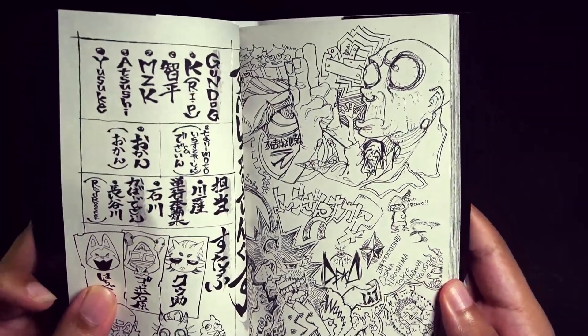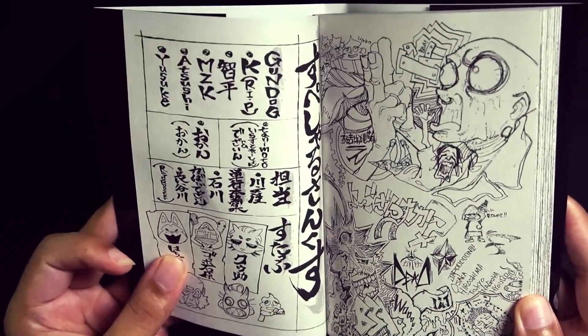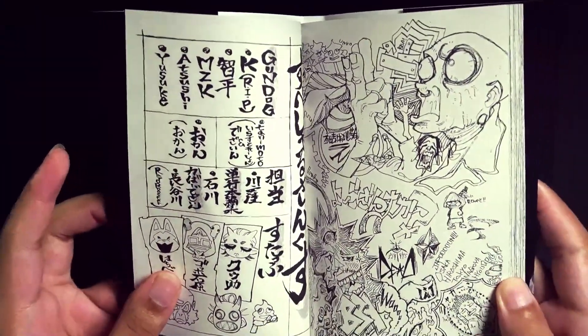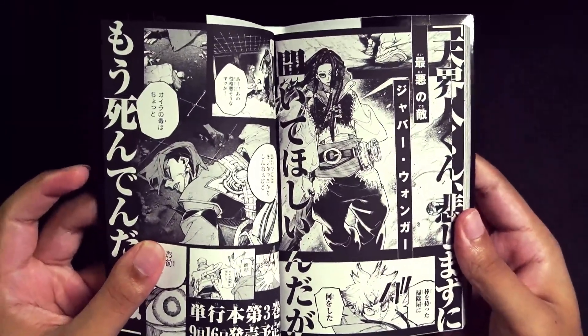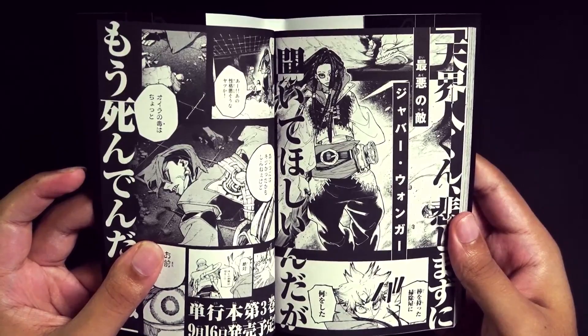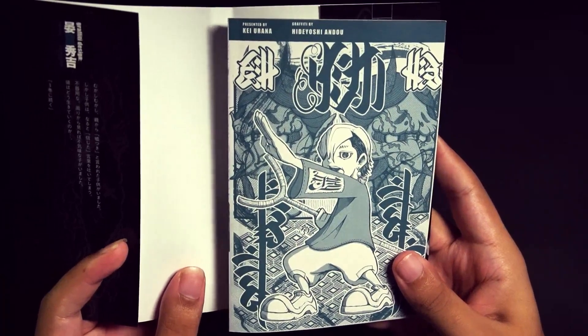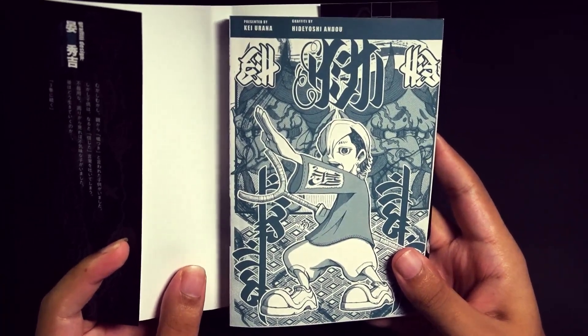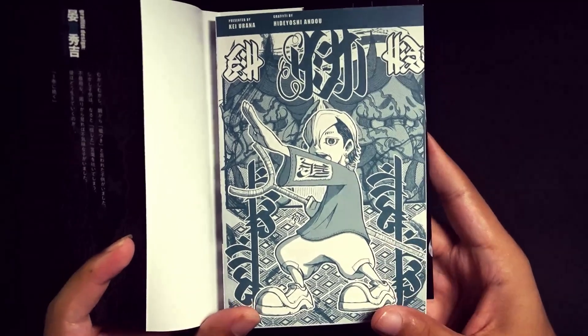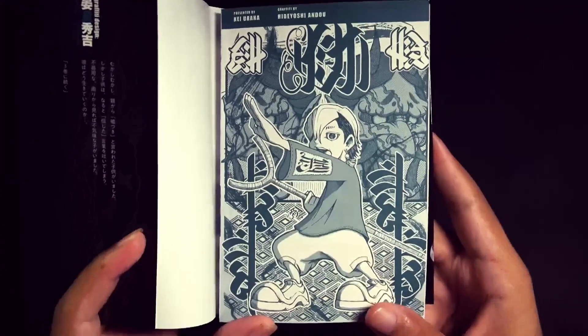Unfortunately I can't understand it, but these are so dope. And then you've got what I think is the staff credits on this side — that's kind of cool. Then we have the preview for the next volume. I wonder if she's gonna put Jabber on the next volume — I think that would be super sick. And then we got little Zonka on the back, graffiti by Hideyoshi Ando and presented by Kei Udana. I must say this is so tight. I love seeing these.